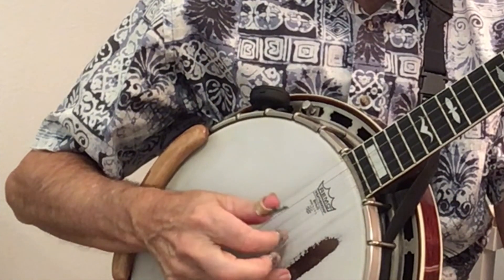Most bluegrass pickers view cross-picking on guitar as imitating the banjo doing a roll. That's known as a forward roll on the banjo. Whereas we were finger-picking those notes on the banjo, we will get the same sound on the guitar with a flat pick.